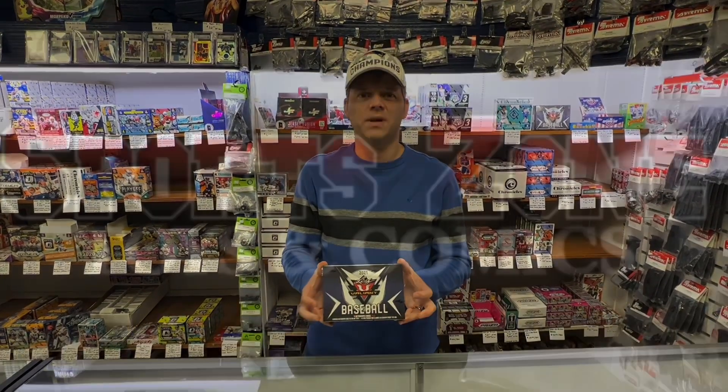Hi, this is Jason at SportsZone Toys and Comics, and today we're going to open up the all-new — I know it's dated last year — 2021 Leaf Valiant Baseball.